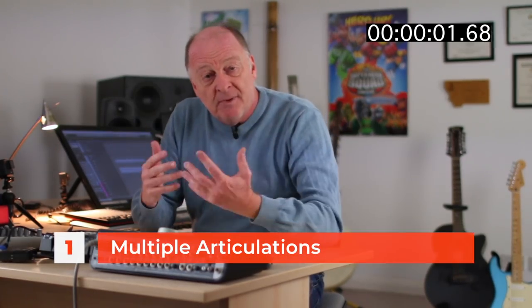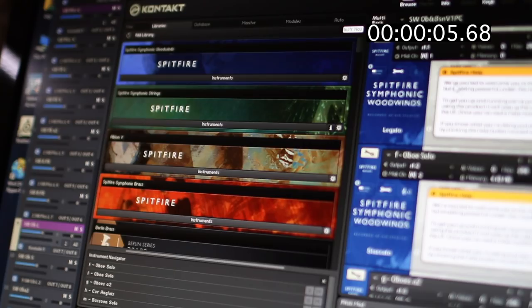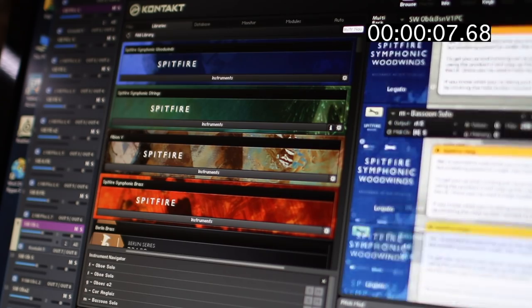Number one: use multiple articulations. Don't use a long sample played short — use a recording of somebody playing a short note. That makes a vast difference. You wouldn't take a cat and dress it up as a dog, so don't take a long sample and play it short and expect it to sound wonderful.